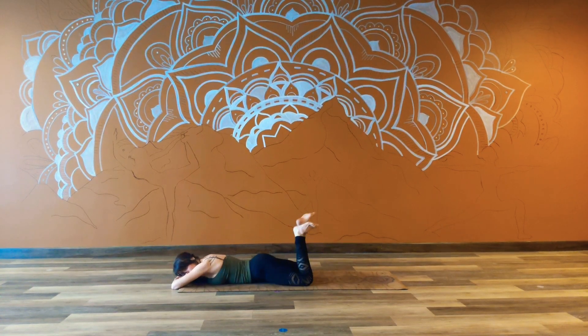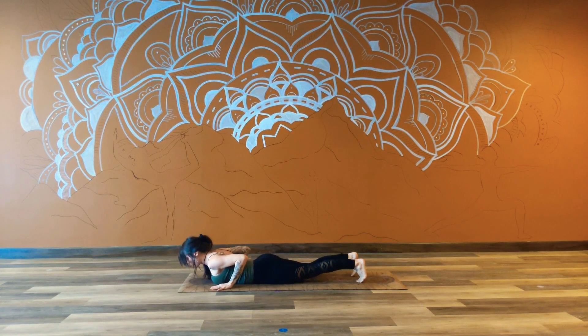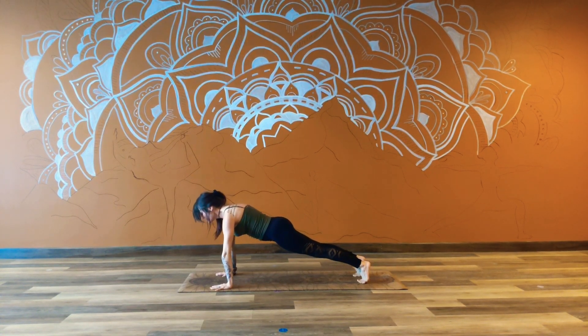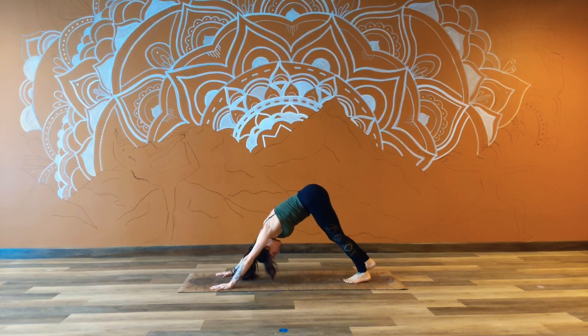Gradually bringing yourself back out into extension, curling onto the toes. Taking the palms underneath the shoulders here. Thinking about a nice long line from the crown of the head to the heels. Fill the lungs, empty. Press up and out — back coming into that high plank. Full breath in. Exhale, downward facing — lift the tailbones nice and high.